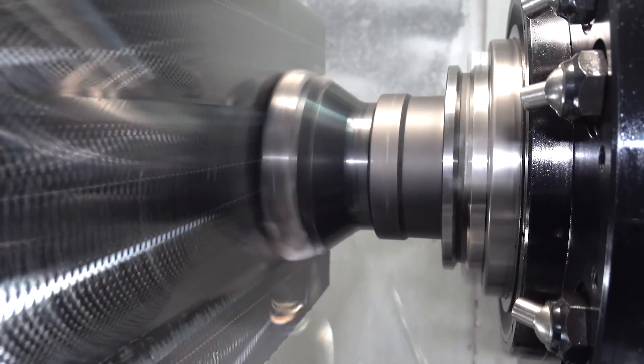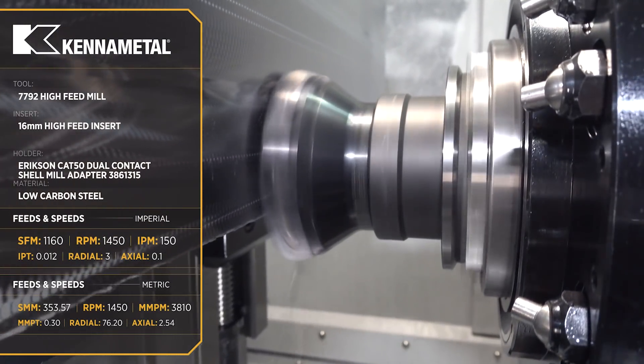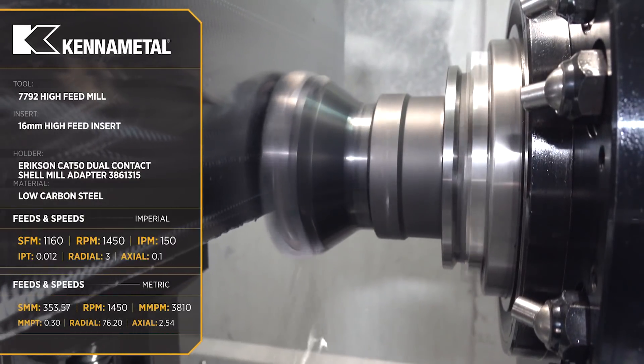The cut sounded fantastic. Chips were rooster-tailing out of the cut for about 30 minutes, and then all of a sudden — boom — the end mill broke and the entire holder flew out of the spindle.